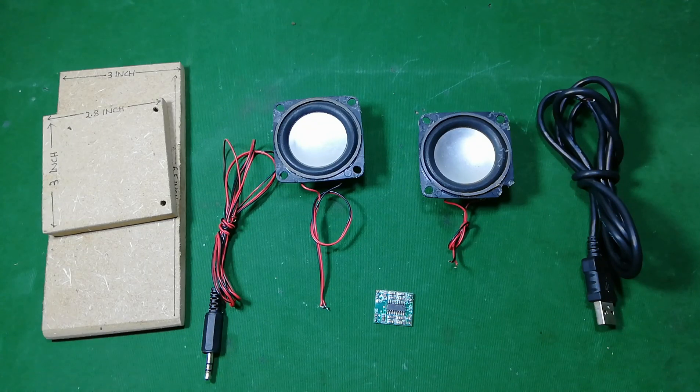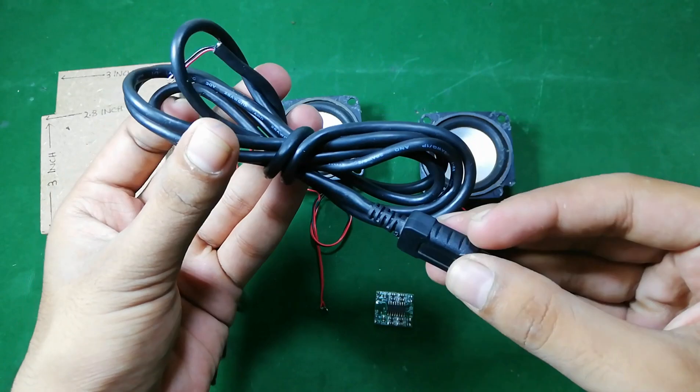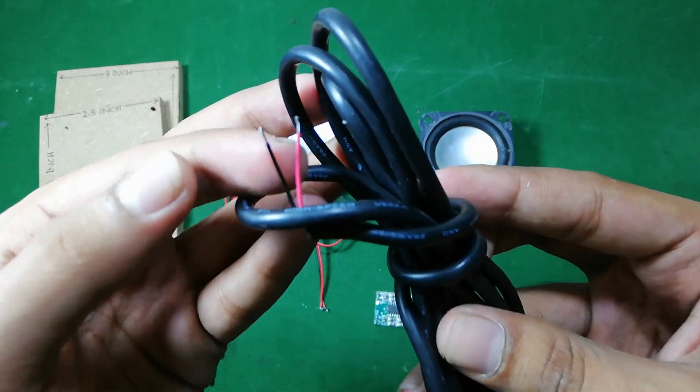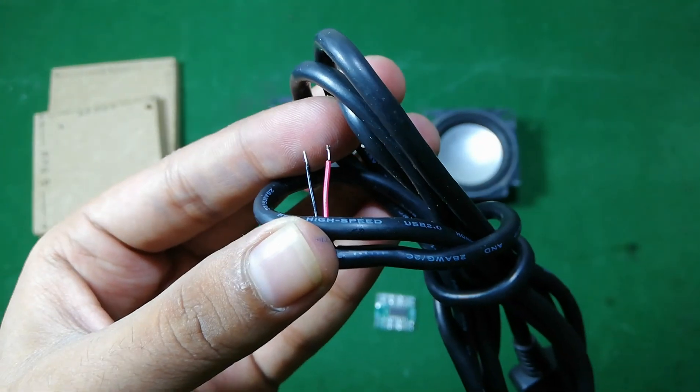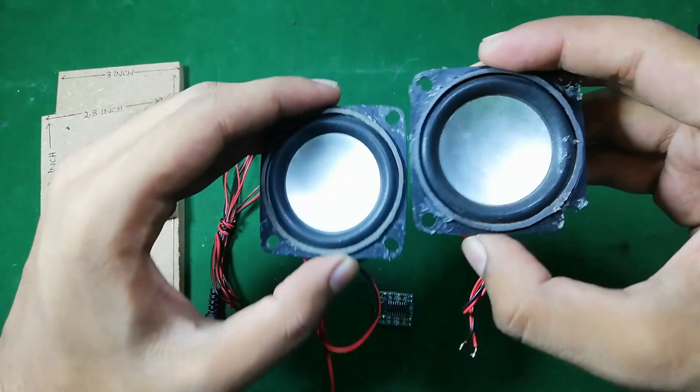Hi friends, welcome to Simple Homemade Projects. In today's video I am going to show you how you can make mini portable speakers. To make it, I am going to use this USB cable — on the other end I had got the cable, and here you can see the red one is for positive and the black one for negative. These two speakers...